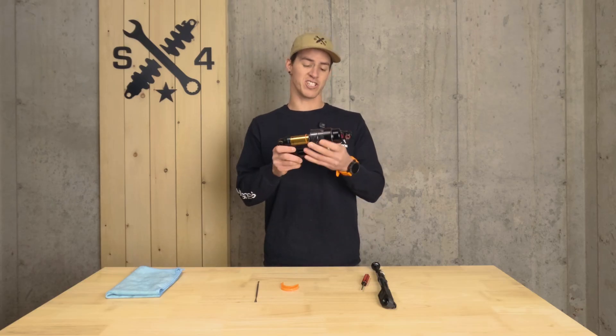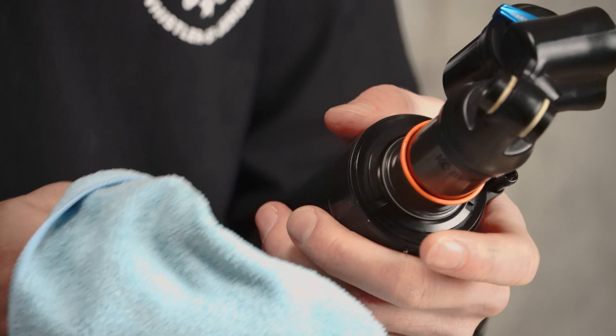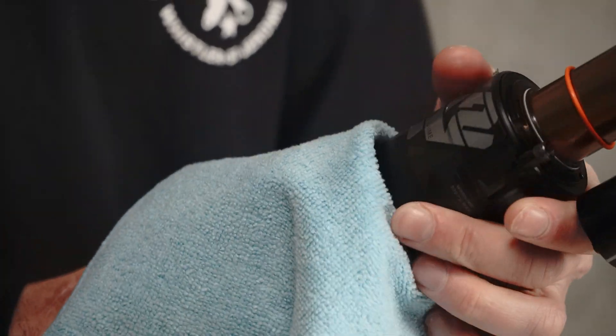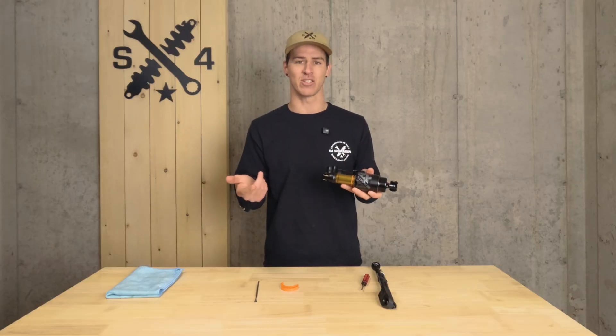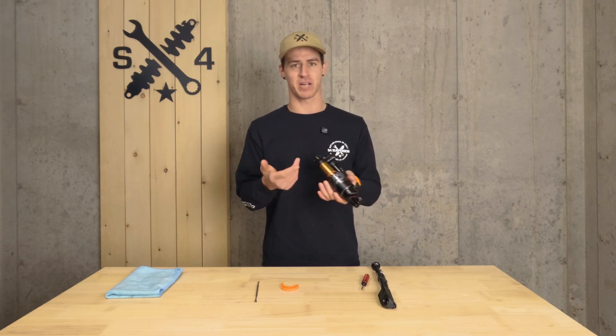To adjust the volume spacers in a shock like this X2, they're going to lie inside of this air sleeve. First things first, always start with a clean shock — you don't want dirt to potentially get inside of your suspension, as it's going to cause problems and a headache down the road. Next, note your air pressure for reference after you put your shock back together.